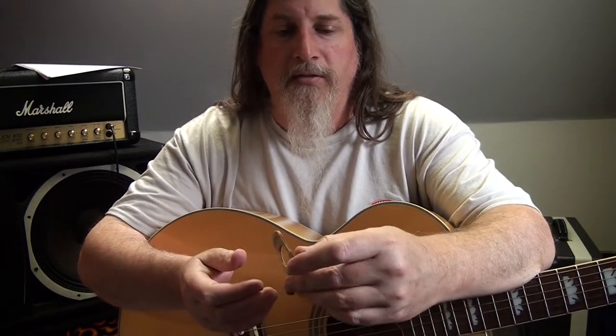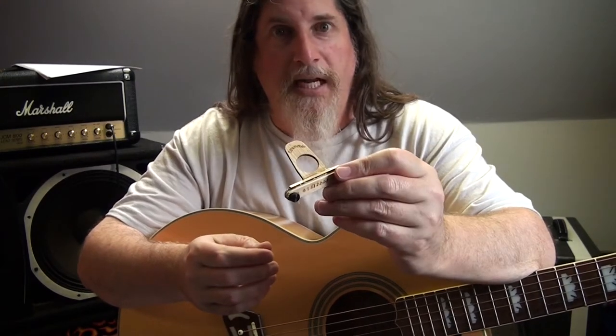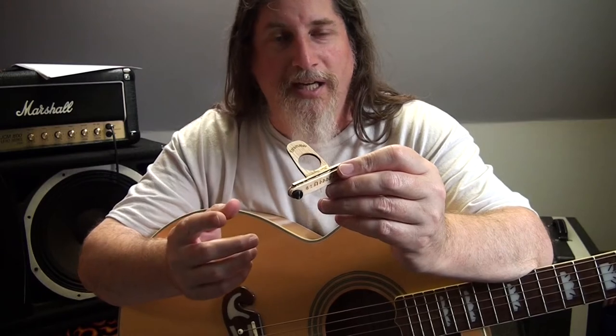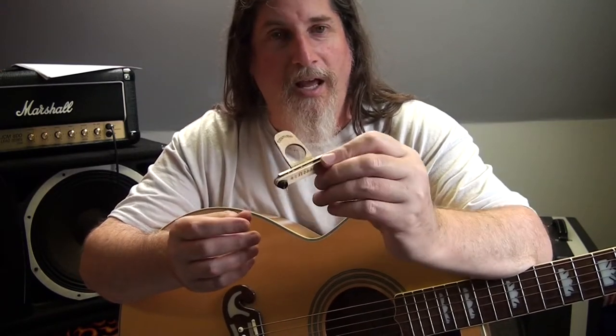Nonetheless, I went in and my wife had some cash but she was in the car. I actually had like three dollars left in my pocket, and I saw this thing — and it was $2.99.